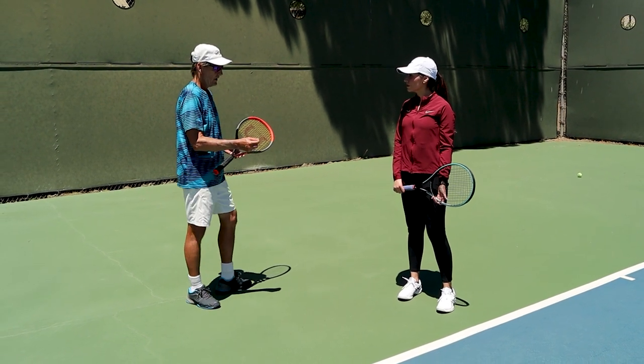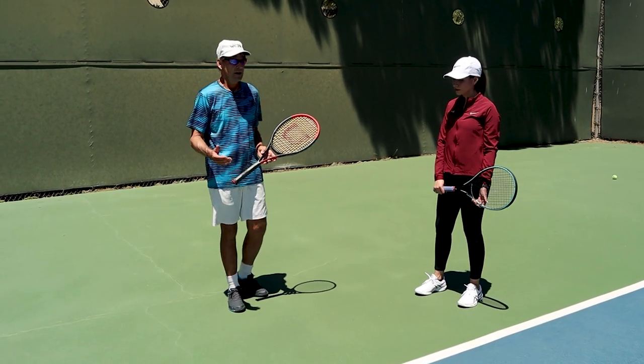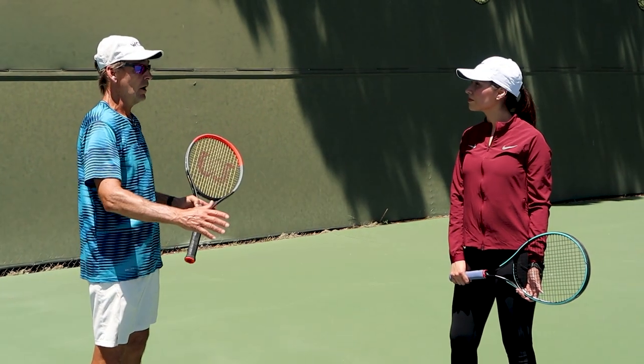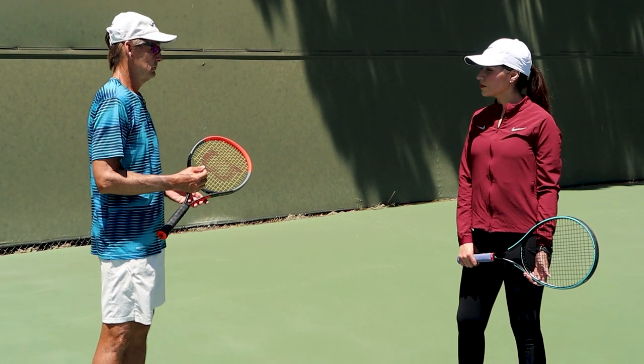So let's do this. The serve is really a choreographed movement — it's a planned movement. If I have you do a rehearsal of your serve without a ball and try to make it feel the way you think it should be, let's have a look at your serve.